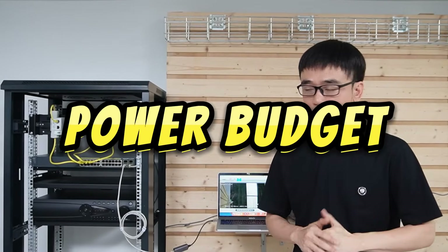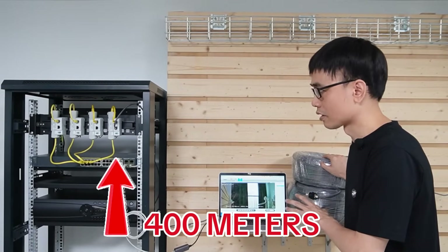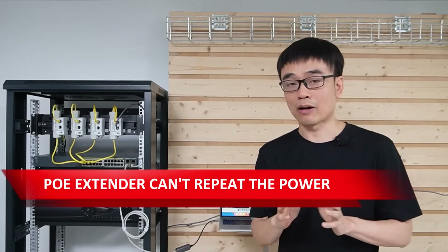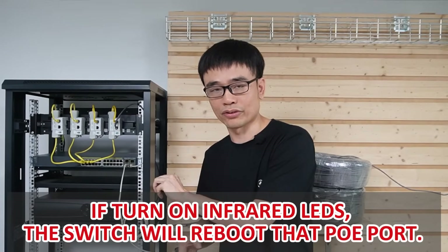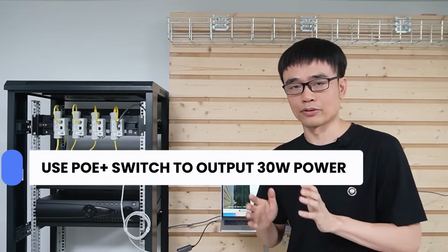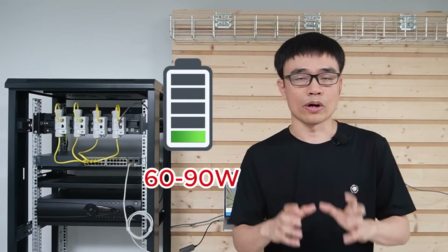One important thing is the power budget. This Cisco PoE switch can output 15.4W, which is enough to power the camera within 100 meters. But now we've extended the PoE network up to 400 meters. The PoE extender cannot repeat power — since power is energy — it only repeats data. So if you turn on the infrared on the camera, you may see this PoE switch reboot that PoE port, since it can't supply enough power. The solution is to use a PoE+ switch outputting 30W per port. If you're using a large PTZ camera, you may need a PoE++ switch, which can output 60W or 90W.